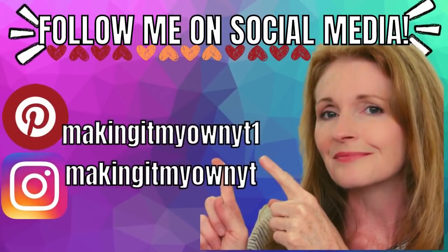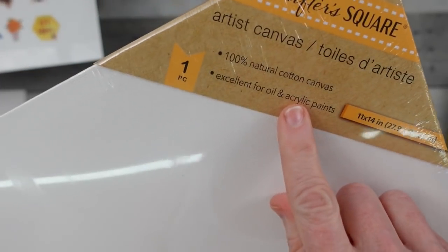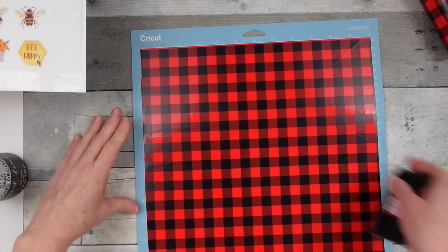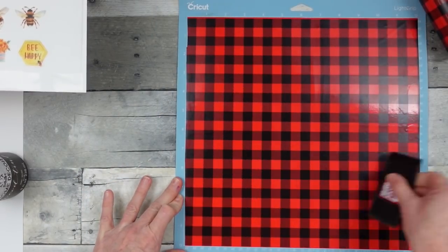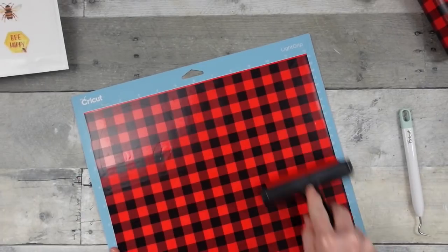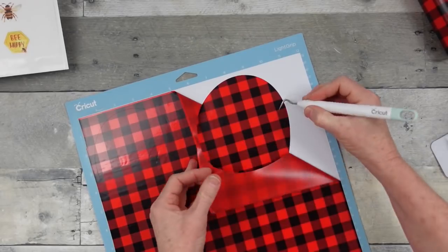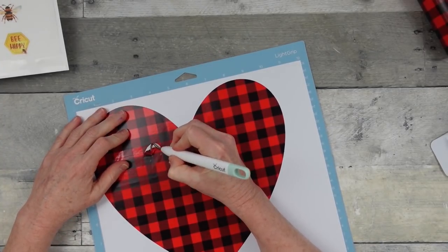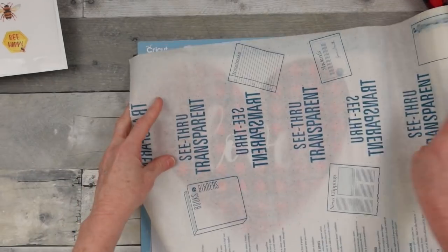On to the next one — this is another Michaels-inspired canvas wall art, the little plaid heart. We're going to use one of these large Crafter's Square canvases from Dollar Tree, and some red and black checked vinyl from Dollar Tree. I'm gonna roll it and burnish it so I don't have any trouble. Then I printed out my heart and sliced a word into it — pulling that out I have 'love' right in there. Simple!